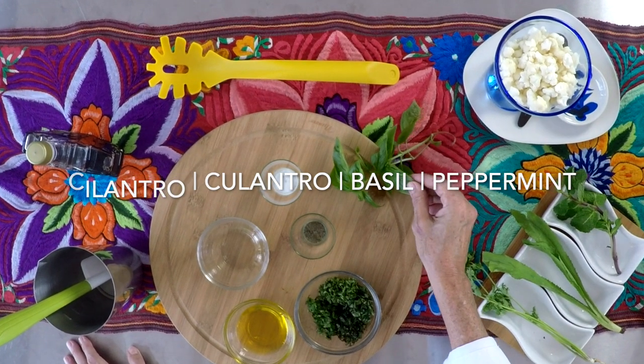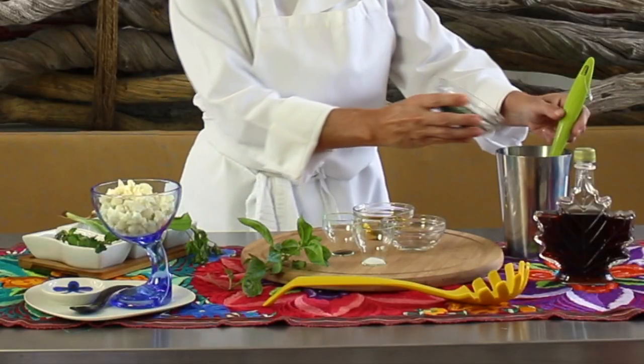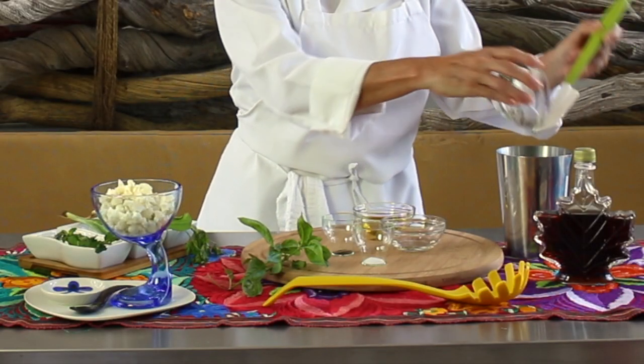We're gonna add four herbs: cilantro, culantro or razor leaf cilantro, basil and peppermint.